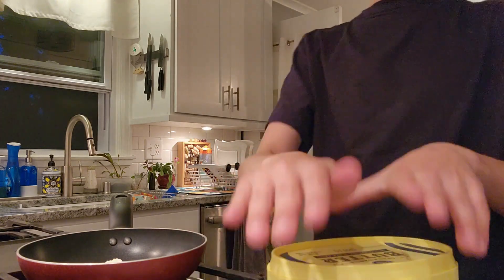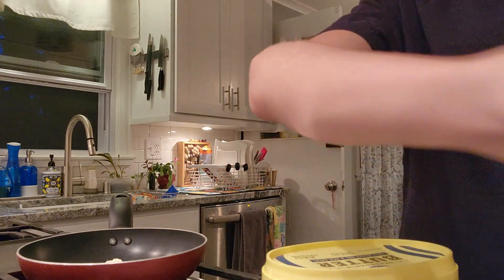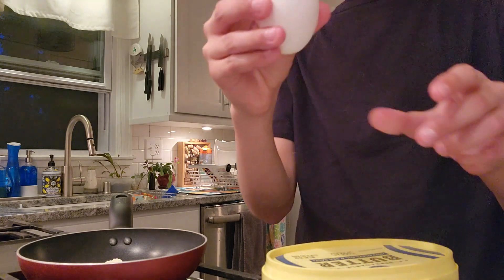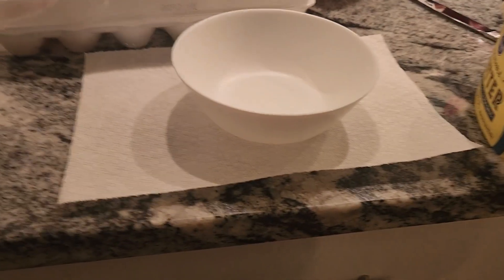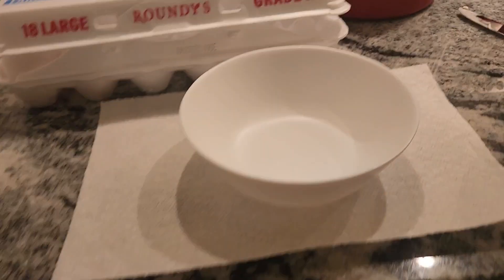While that's warming up, you're going to want to open up your egg carton. You're going to want to grab one egg and then put a bowl under it. You're going to want to put paper towel underneath your bowl so that the eggshell doesn't get cracked or anything.